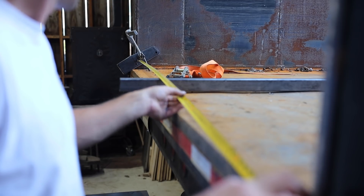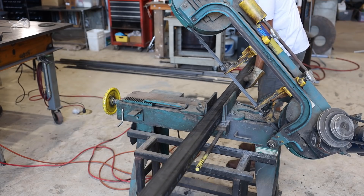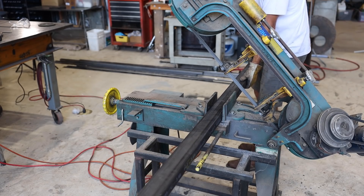I wanted the top of the bar to be the same width as the opening at the bottom of the racks. The racks flare out a bit, and I'm hoping to square them up some so the door will close nicely.